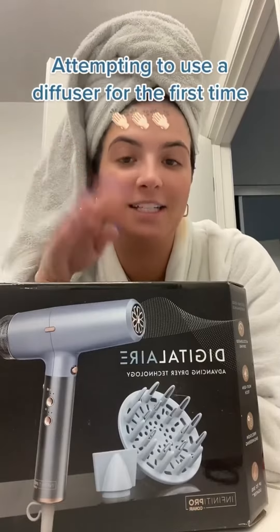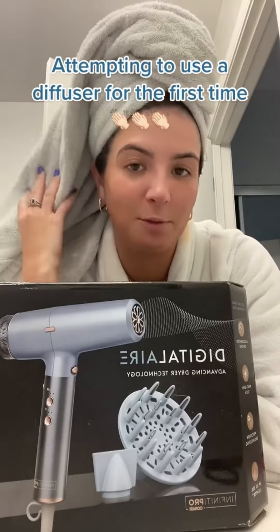I have really curly frizzy hair, and I never style it or wear it natural. But I did over spring break — like out of the ocean — and everyone was like, it looks so good. Now I have a diffuser and I want to try it for the first time on my curly hair. Maybe I'll start wearing it natural more. I just put some leave-in in.